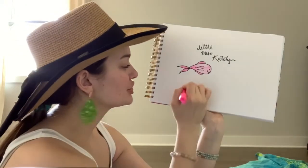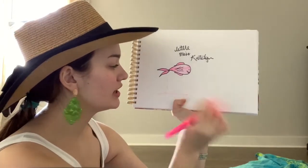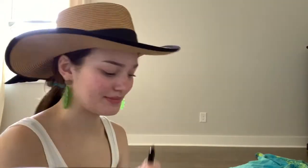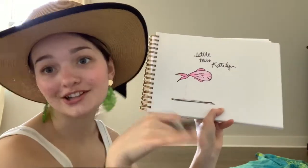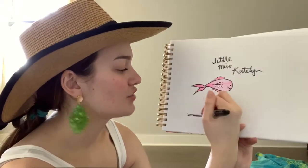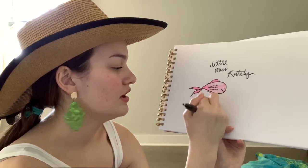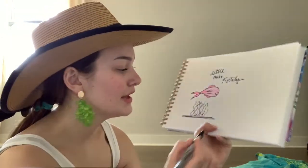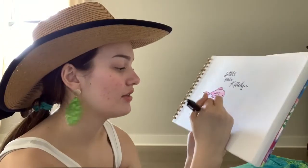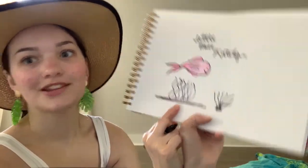Drawing coral reefs is super easy. I'm going to turn so you can see me. Start by drawing a line at the bottom to signify the ocean floor — kind of like how you have floors in your house. Then draw squiggly lines going upward. Continue those squiggly lines — that's going to be your little coral reef. Another way is to have a smaller base and branch them out from there, kind of like a little plant web.